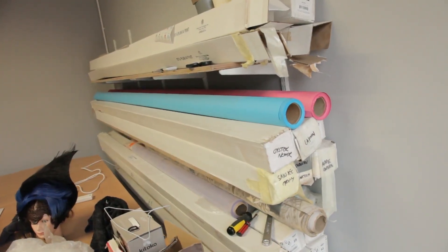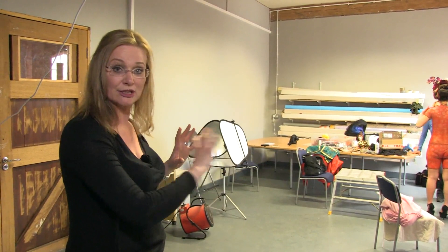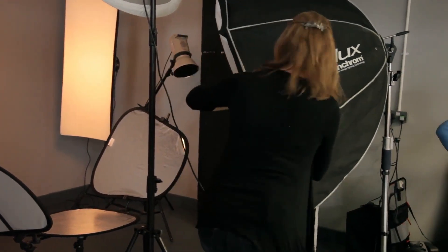For storage I just use standard shelving with plenty of support so the backgrounds don't go anywhere — they do weigh quite a lot. When I store them in their boxes I also try to keep the plastic they came in and gaffer or masking tape the ends so no moisture gets in. That's the best way to keep backgrounds in good condition, because you're spending money on them and you don't want them getting damaged by the weather.